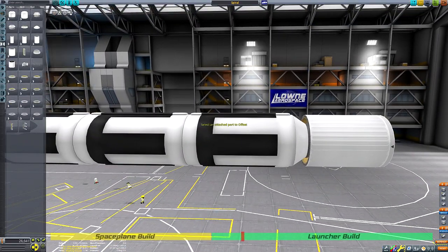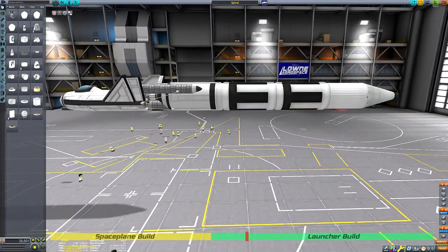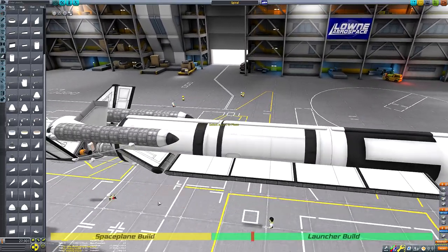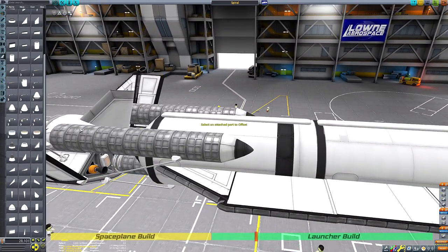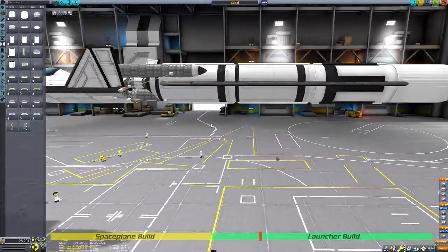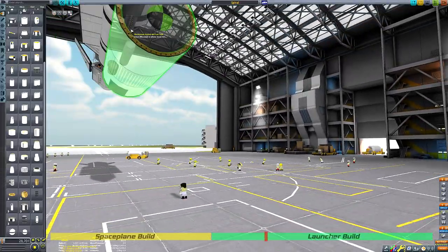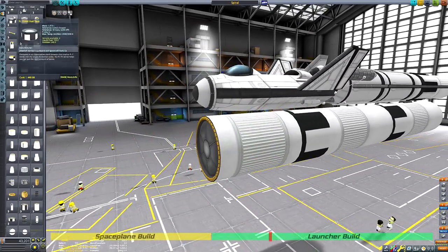One thing to note is that the actual booster here is very much overkill for a low Kerbin orbit mission, which would be the proper way of recreating this. The Spiral space plane was designed to go to low Earth orbit, but this mission is going to take us to the surface of Minmus and Mun, so the delta-v in the space plane itself won't be quite adequate — we're going to need a slightly beefier liquid-fuelled booster to get us into a higher orbit.